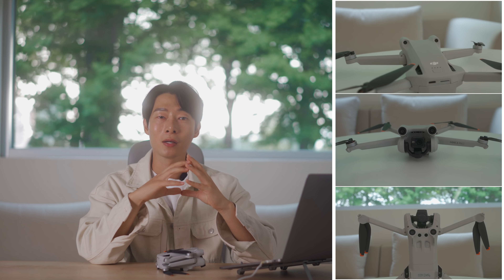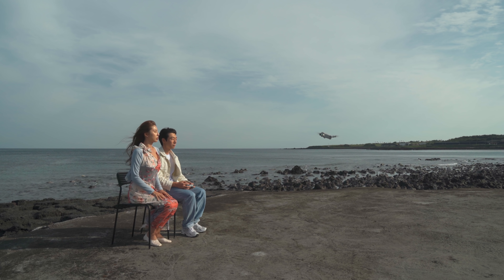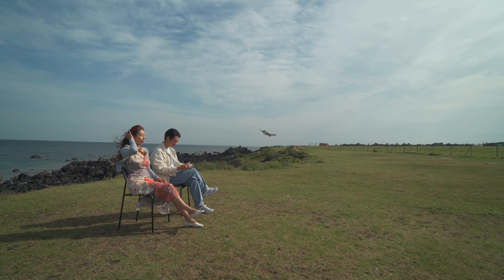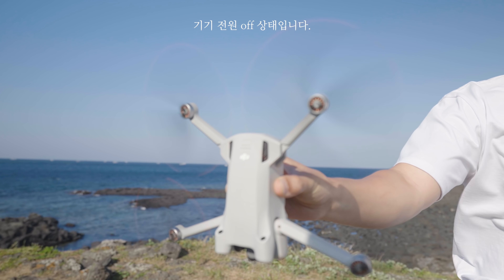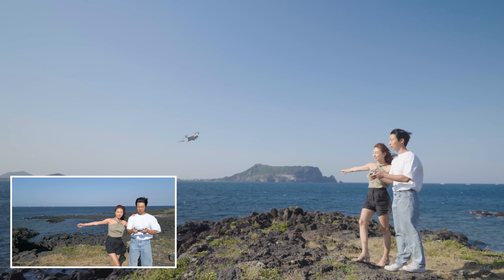미니 2에는 들어가지 않았던 장애물 감지 센서가 전방, 후방, 하향 세 곳에 추가돼서 조금 더 안전한 비행이 가능해졌습니다. 기체 무게가 가벼운 것에 따른 장점들도 있지만, 이렇게 가벼우면 강풍에 잘 견딜 수 있을지 좀 의문인데요. 제가 제주도에서 촬영을 진행할 때 꽤 바람이 불었는데 엄청난 강풍은 아니었지만 촬영에 전혀 제약은 없었습니다. 좀 더 확실한 테스트를 위해서 제가 직접 강풍을 만들어 보았습니다.